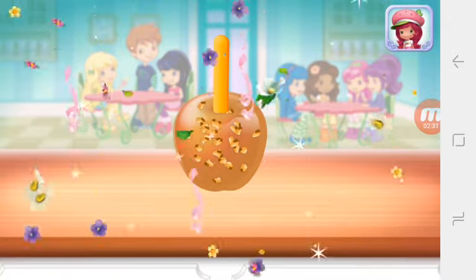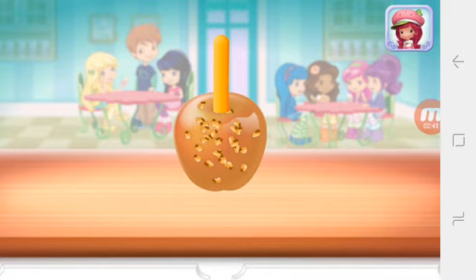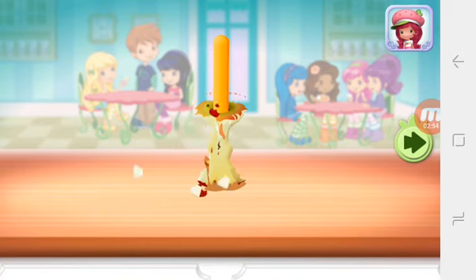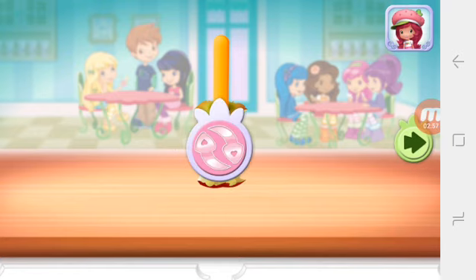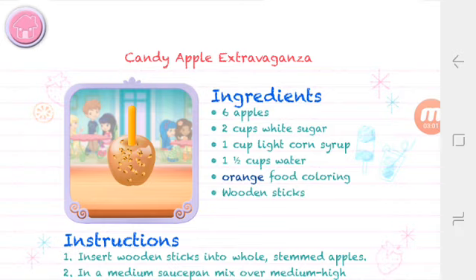That looks very delicious! To eat your dessert, just tap on it! Yummy! Whenever you're ready, let's go choose the next dessert to make together! I'll be here!